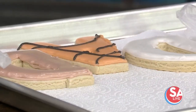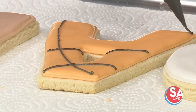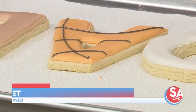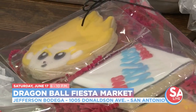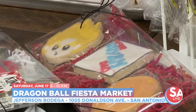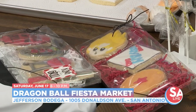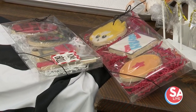We have our Father's Day market at the Jefferson Bodega, which is 1005 Donaldson Avenue. We like to do themed markets. It is Father's Day weekend, and I will have Father's Day cookies, but it is a Dragon Ball Z Fiesta market — so we're going to have a cosplay contest, anime cookies, but I also have basic cookies as well. I just prefer to do characters whenever I do holiday stuff. I'm going to have the regular Father's Day cookies and the characters. My website is toughlovecookies.com — that's where you go to put in any orders, emails, inquiries, any kind of questions, that's where you order from.